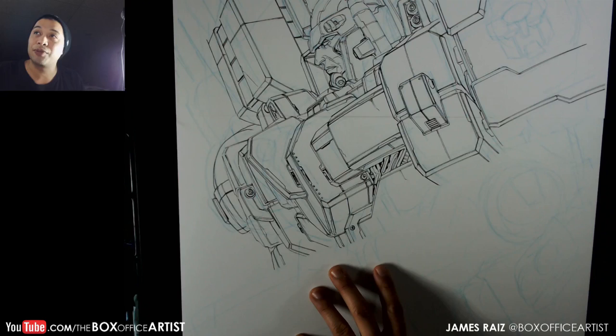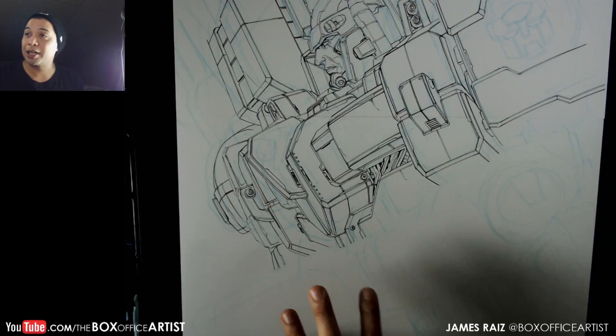I'm going to speed this up because I really need to get going on this. I'm going to try to get this done within an hour and a half, if that's even possible. But I will do my best. Let's do it.